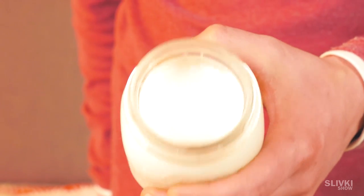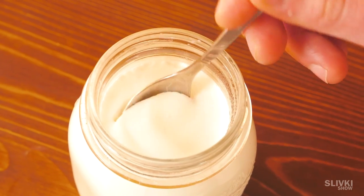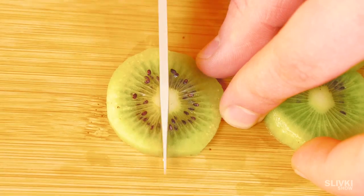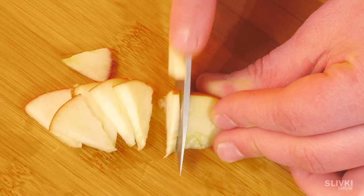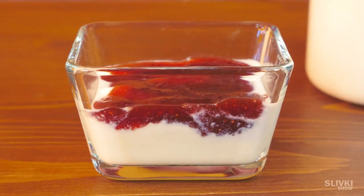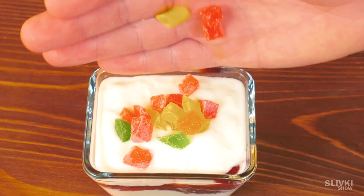Just look how dense it is! The yogurt isn't sweet because we didn't add any sugar, so you can cut and add your favorite fruits, a couple spoons of jam, or actually whatever you want — corn, honey, or just sugar.